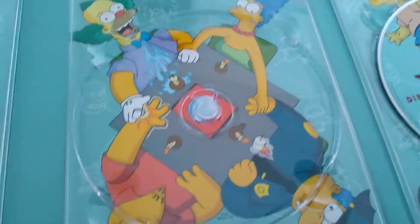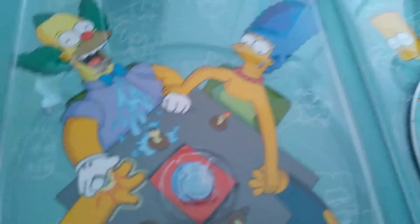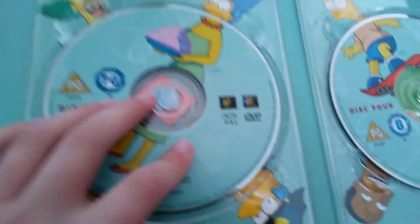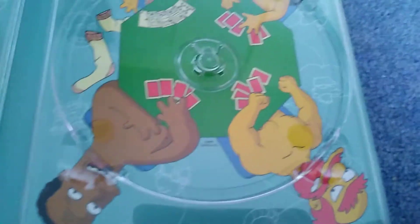Disc three - got Marge's body, holding a jelly, and then they're playing a holding game - not sure what it's called - with Krusty, Barney, and Chief Wiggum. And finally disc four - it's Bart's body with a skateboard, it's a PG and a 12 for some reason. We have Otto, the Grandpa, Sideshow Bob, and Dr. Hibbert.